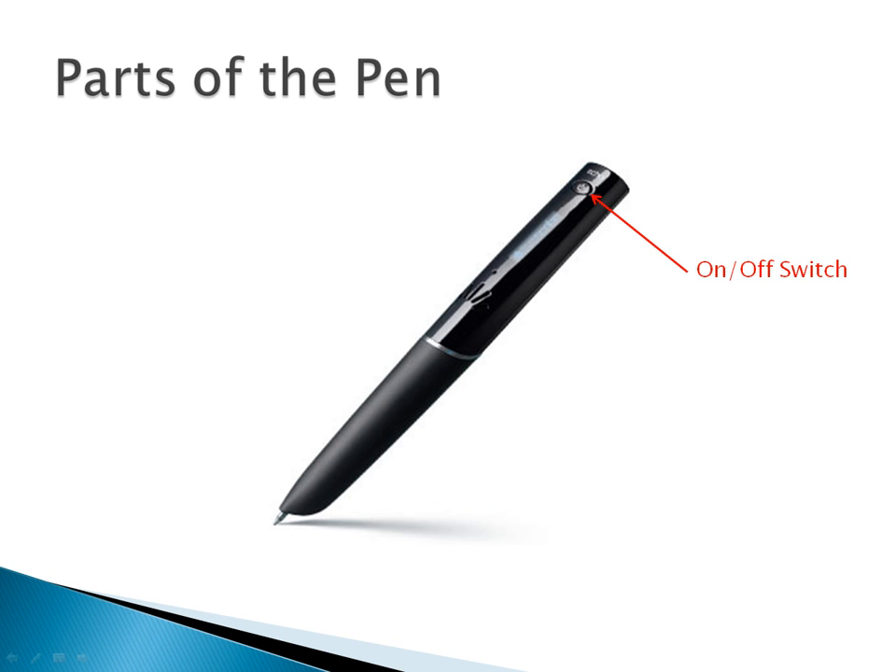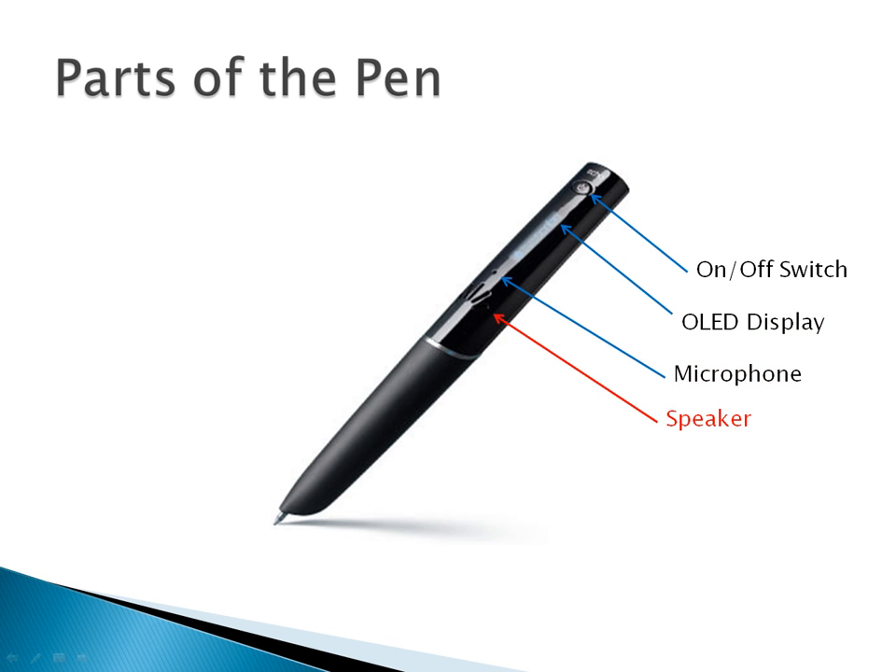If you're new to the LiveScribe ECHO SmartPen, it's best to get to know some of the parts of the pen before you get started. You will find the on-off switch located on the side of the pen near the top. Just below the on-off switch is the OLED display which indicates the pen mode. The microphone and speaker are located just below the OLED display and should remain uncovered with normal hand placement.